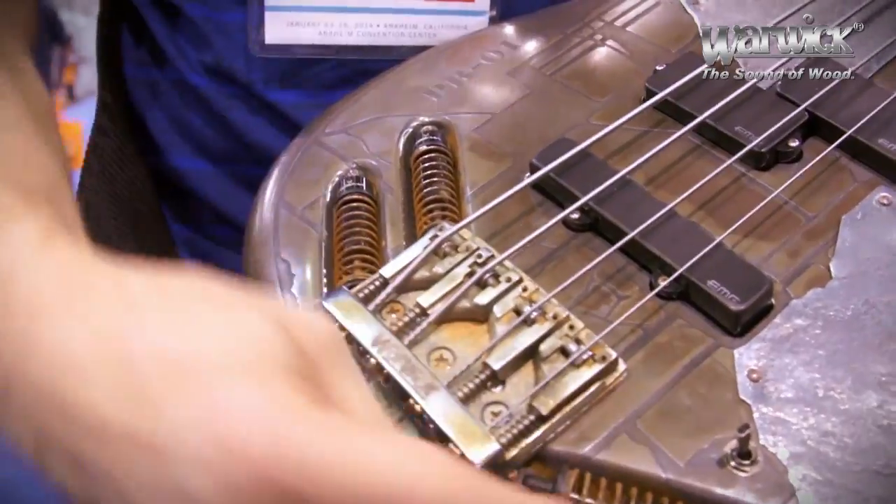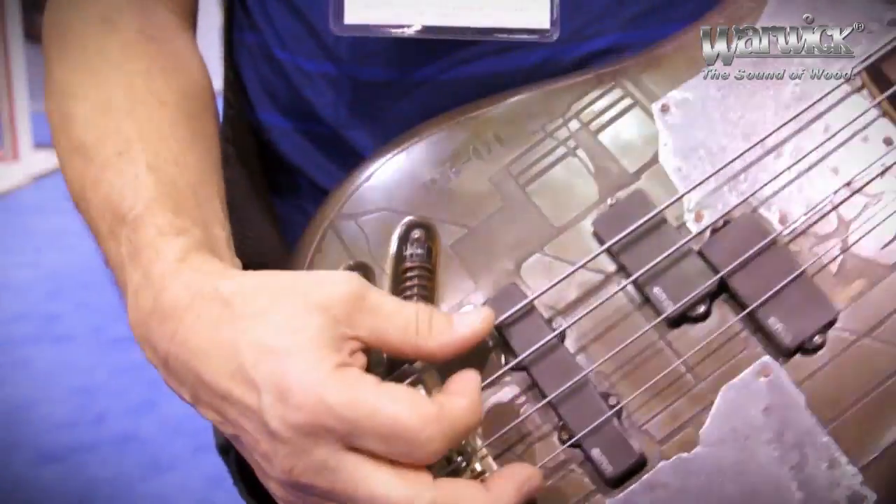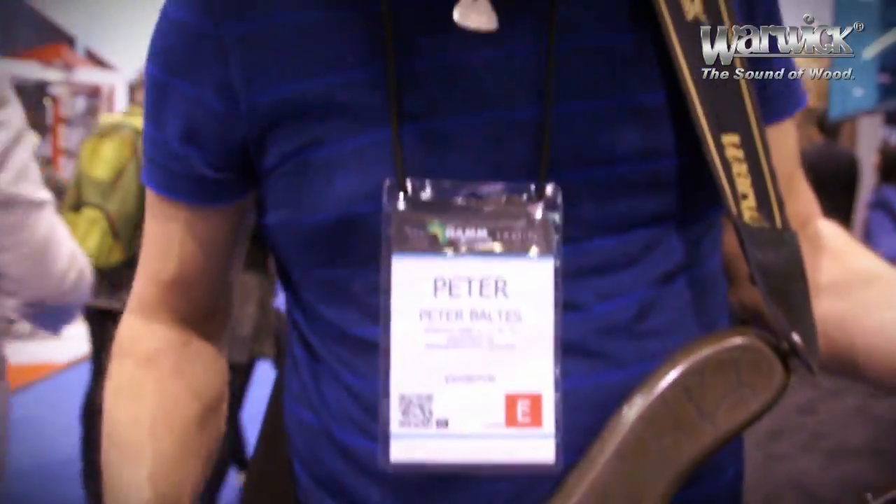Badass bridge, and just for extra protection I put three shocks in. When I play the bass it's so powerful, I just want to make sure that the bridge stays straight.